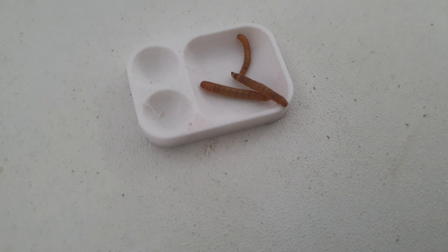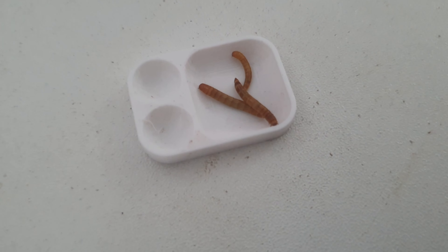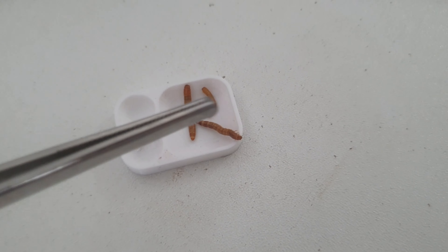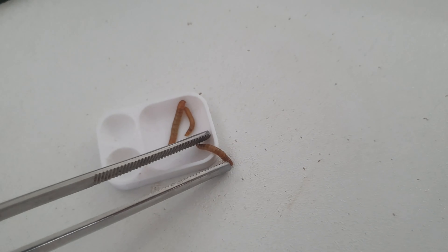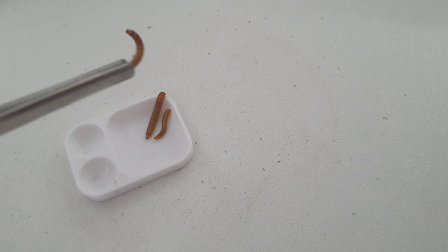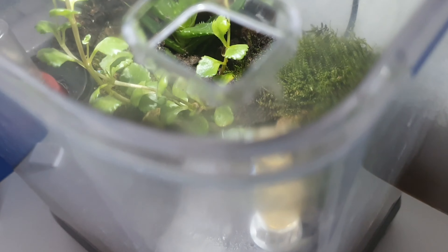Here I've got three different mealworms for my three different ant colonies. The big one is for my Myrmica rubra colony, the medium one is for my Camponotus neco colony, and the small one is for a secret colony that will be out on the channel very soon — it's a founding colony in a test tube at the moment.